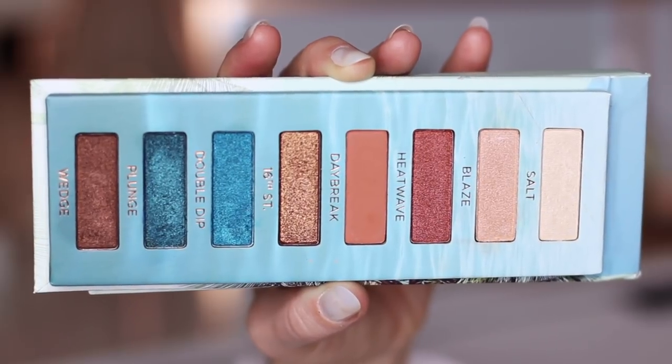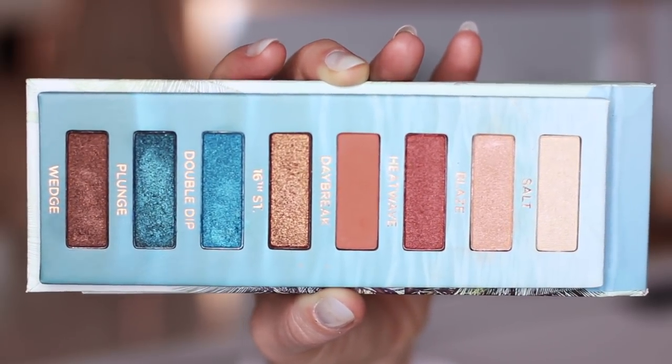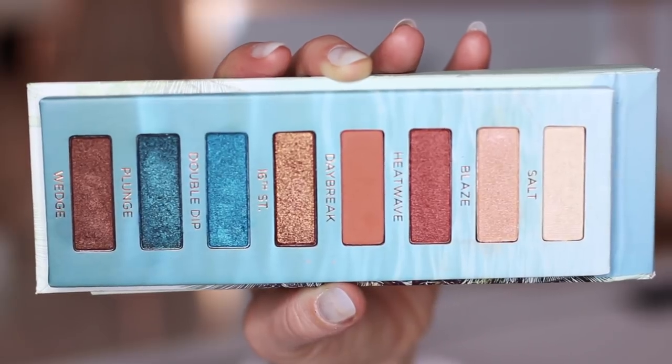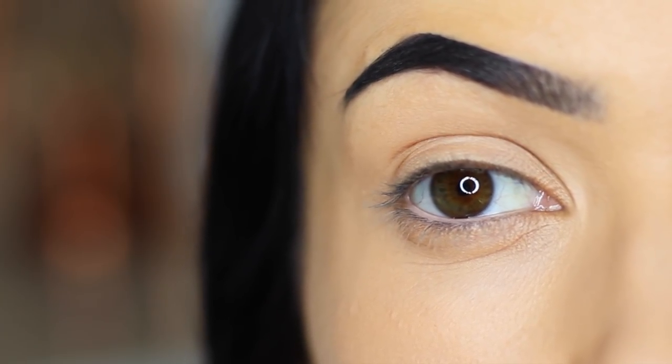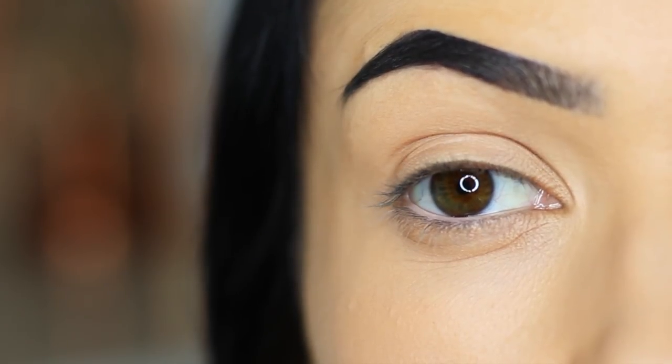Let's start off with the eyes. We're going to be using this palette, which is a mixture between kind of reddy tones and blue tones, which is really cool. You want to make sure you start off with a blank canvas, so really cover up those lids with primer and concealer, especially when you're using blues.